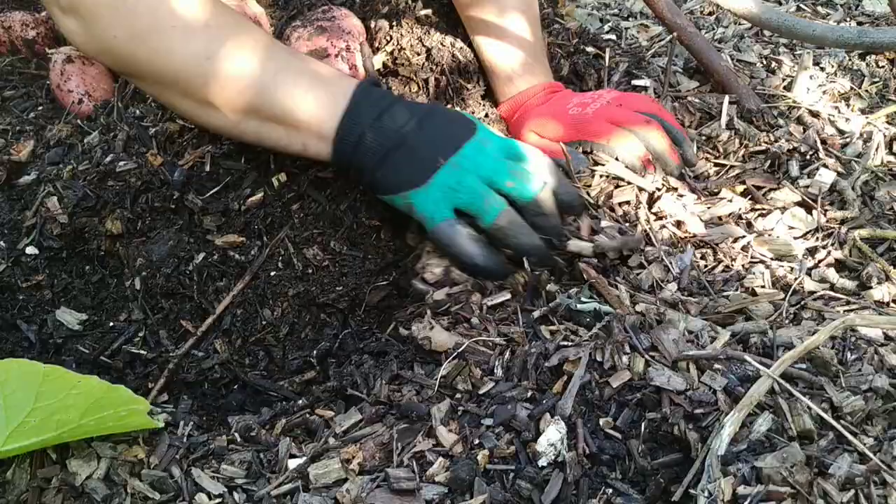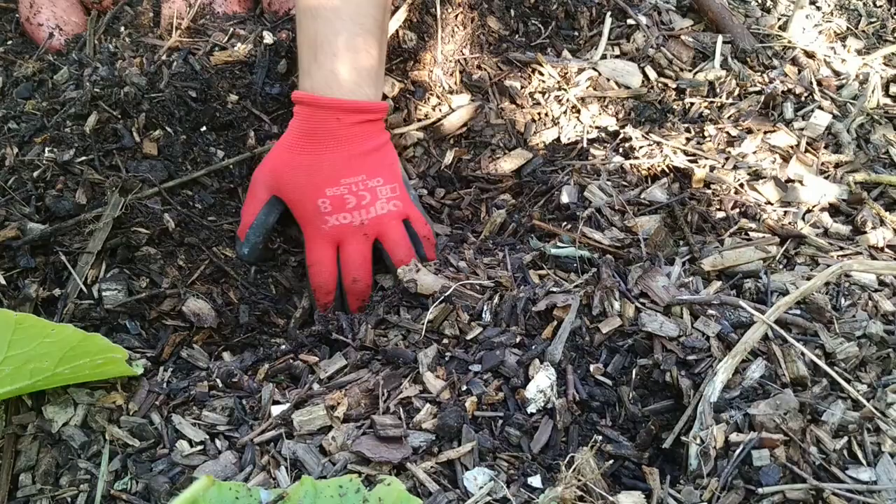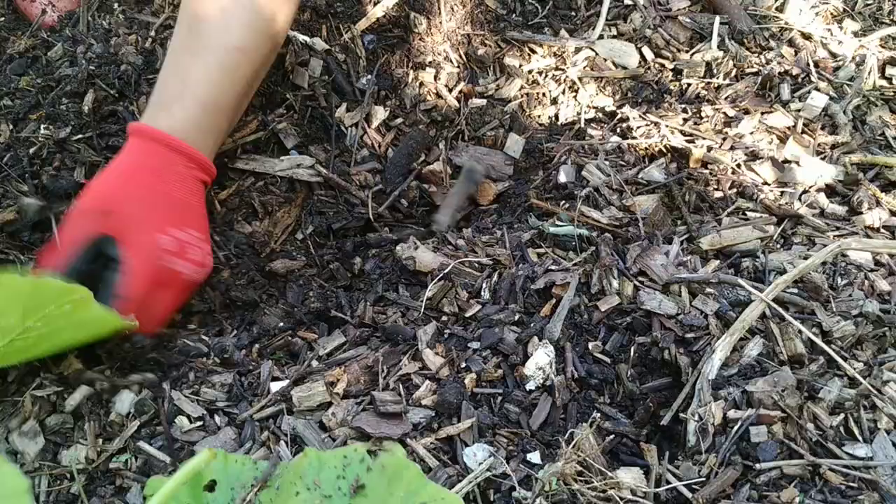That side of the bed's already been harvested — we harvested that a while ago when the kids wanted chips. You can see the video of the kids harvesting that bed. So we'll just have one more look under here and see what else we can find.